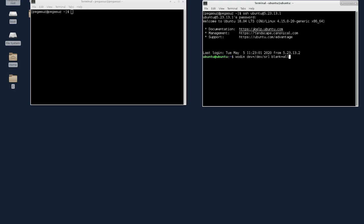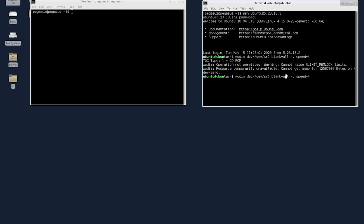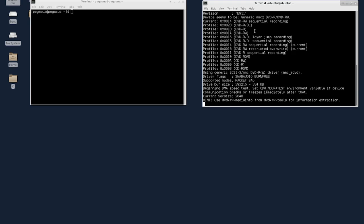I'm going to use full blank — this will blank the entire disc. I'm going to use verbose mode and set the speed to 4, which is the maximum speed for this DVD-RW. I should use sr1 here.